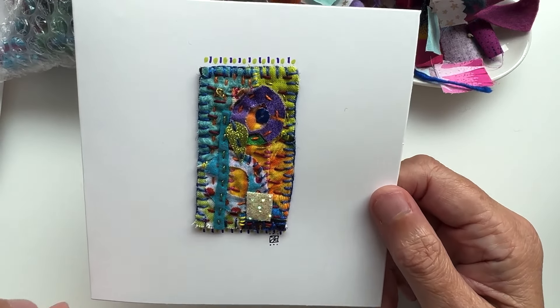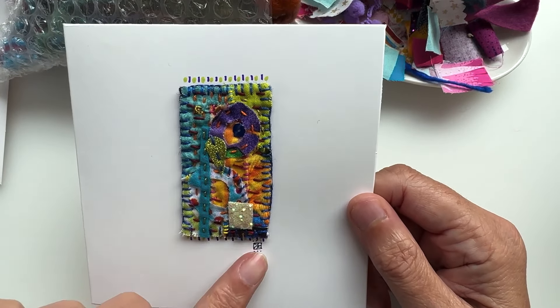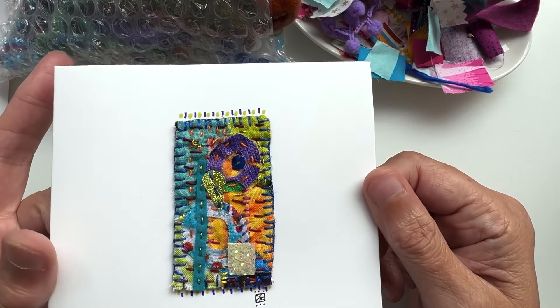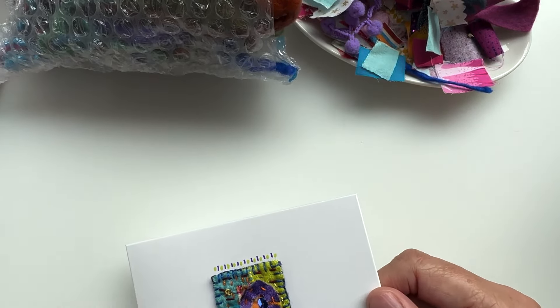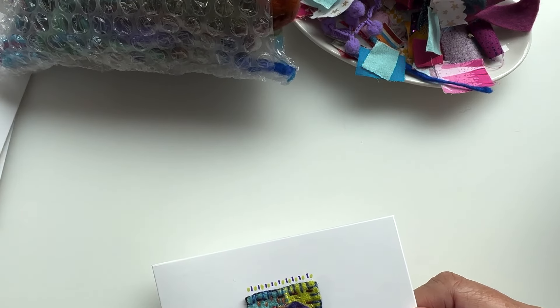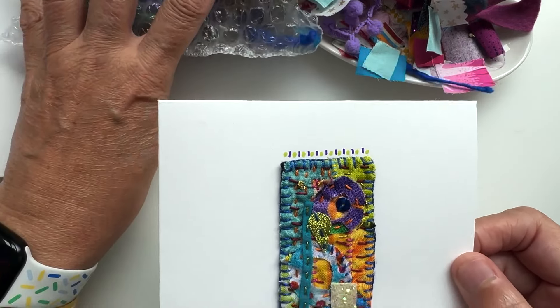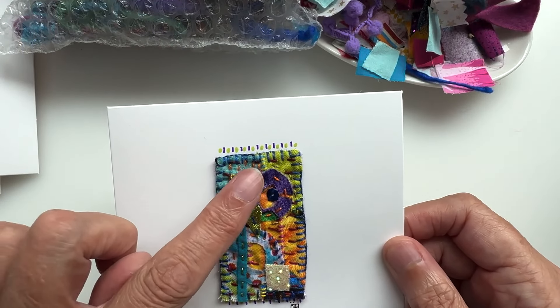Leaving them blank gives you lots of options — you can use them for anything you like, put notes in them, sell them to friends. I do sometimes decorate the outer edges of the card just to finish it off. I'll show you what I do with those when I get to that. But first of all, all you need is some little pieces of felt.